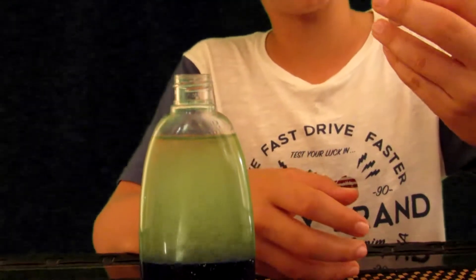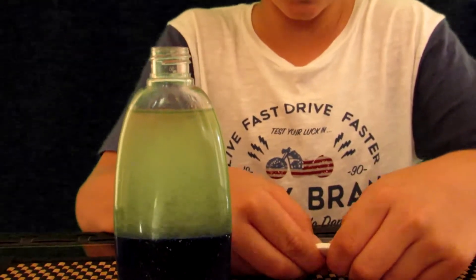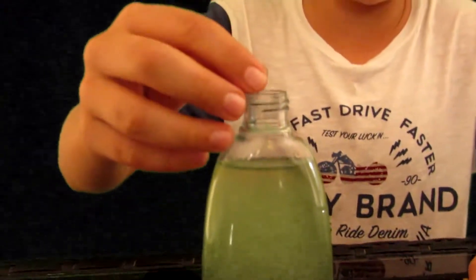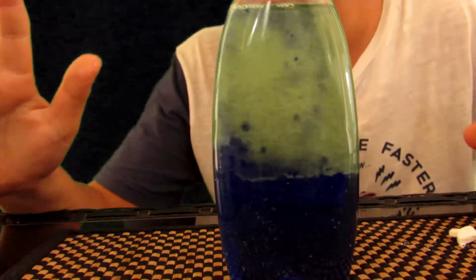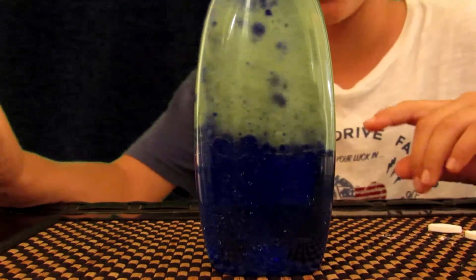Now we have this Alka-Seltzer tablet and we're gonna break it into four pieces. All right, four pieces. Now let's first drop in a little piece and see the reaction. Whoa guys, it's already starting to bubble! Now if you really want a lot more reaction you can add a second one, stop right there, or add all four pieces you broke up — and there's your lava lamp.